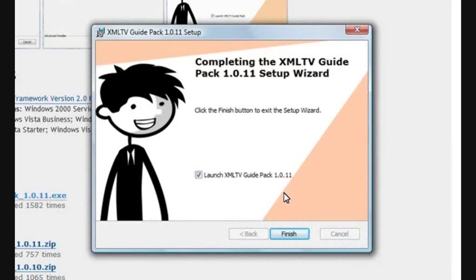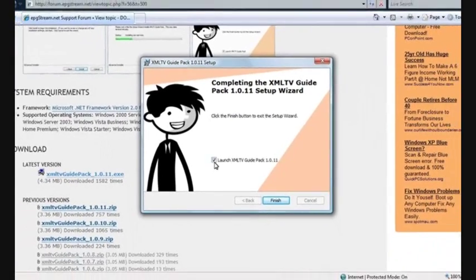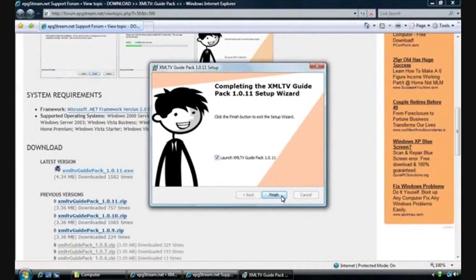That's it. Now that we've completed the installation, we're ready to move on to configuring your system. That means getting XML TV download to download the data you need, and looking at guide service proxy, which will load the information into Windows Media Center if you need to. To begin the guide wizard to configure your system, make sure that 'Launch XML TV Guide Pack' is checked and click Finish.